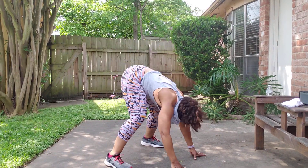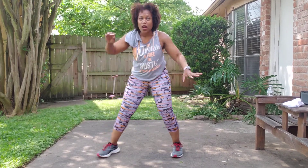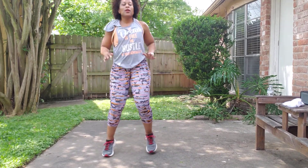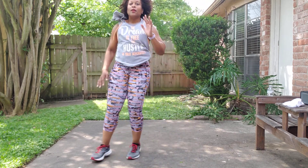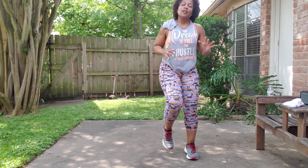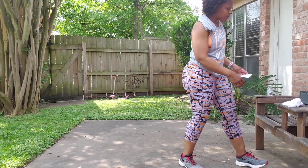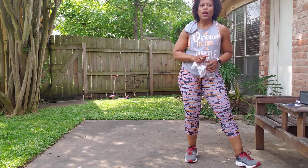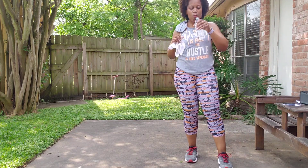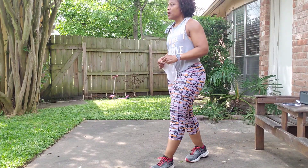One more. Jenga, mud run — single, single, double. Jenga, run. One more time. I don't feel like one more, but I'm going to keep my word. It may not be too pretty, but I'm going to keep moving.